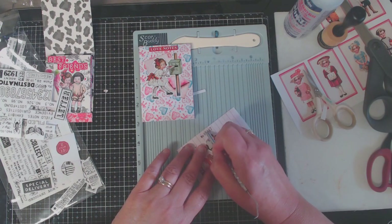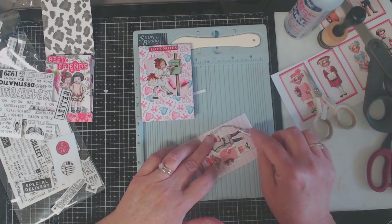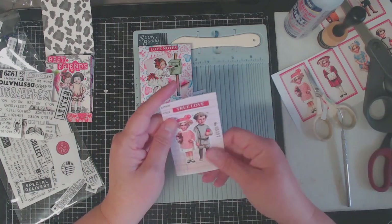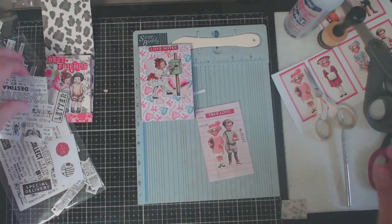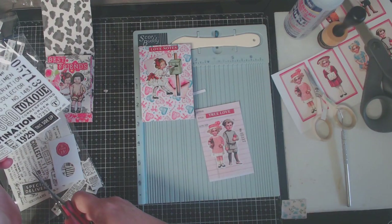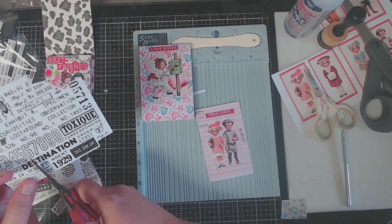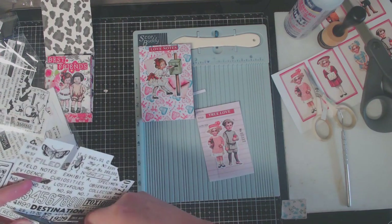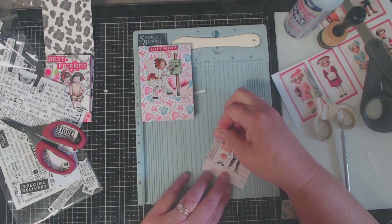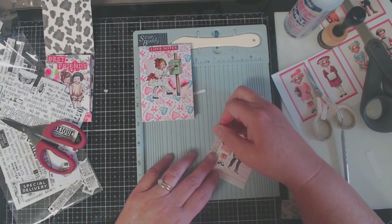I continued adding more background and points of interest by adding some of my remnant rubs from Tim Holtz. You can use little ephemera pieces, small stamps — there's so much you can do to create these little library cards, and they make such fun gifts for your crafty friends or to have in your stash to use as starters.